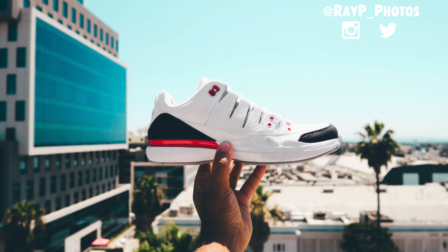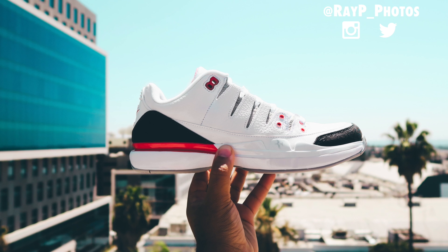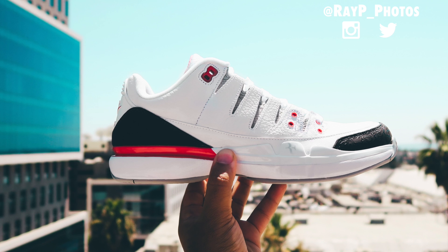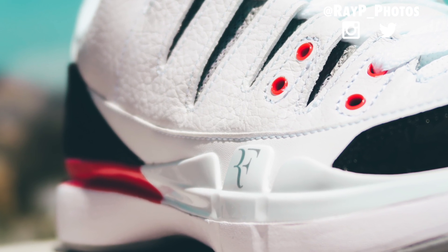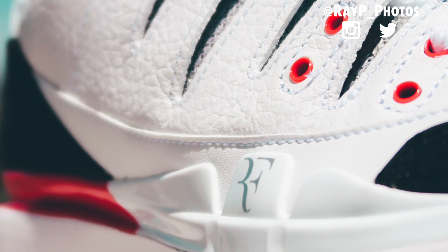Before I get out of here I want to touch on the sizing, because these do run a little wide. Normally I'm a nine in Air Jordans and I feel like I could do an eight and a half and still be comfortable in this shoe. The Nike Zoom Vapor Tour Federer Air Jordan 3 hybrid releases on August 23rd at select boutiques, with a wider release coming at a later date.